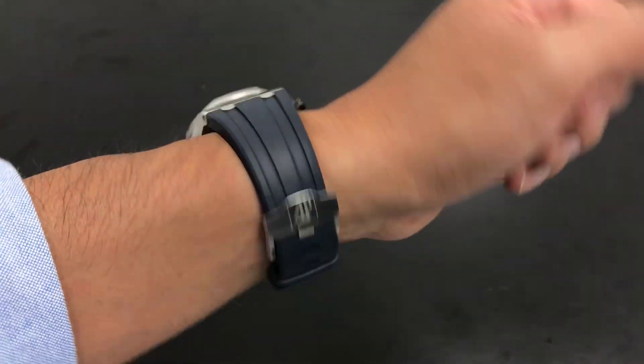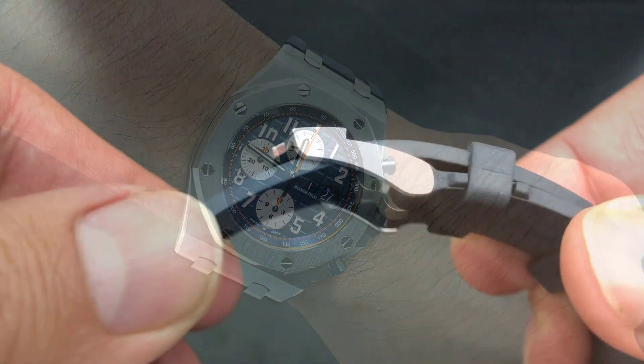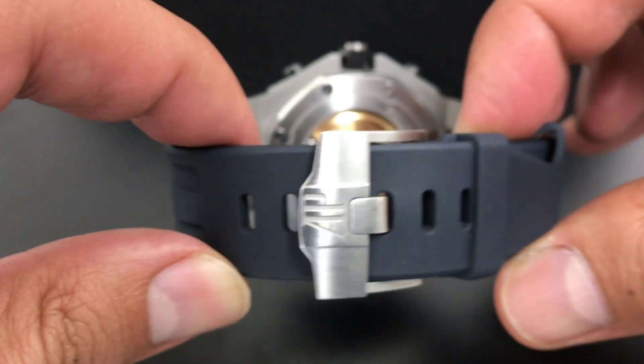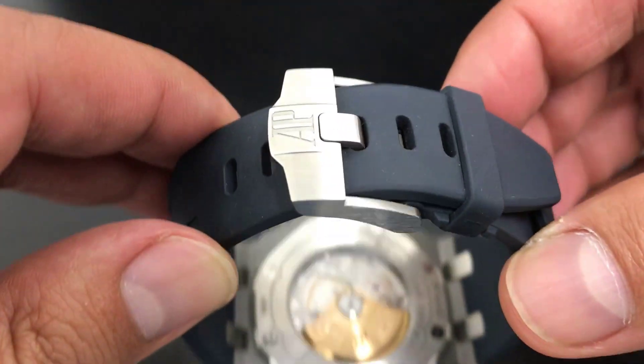When you try on one of these new style buckles, this is where it's at. It's a narrower version than the Diver, so it's not so fat looking, and I think they really hit it right on this one. When you put this strap on, it feels correct. It doesn't give me the luxury feel of a deploying clasp, but this is a sports model. You want a deploying clasp? Get a Royal Oak.